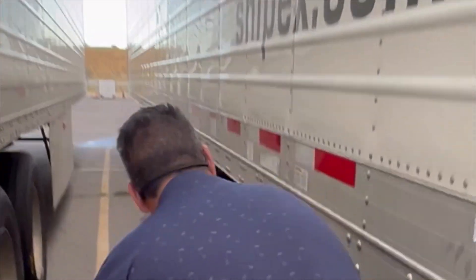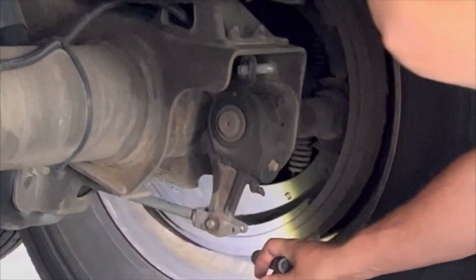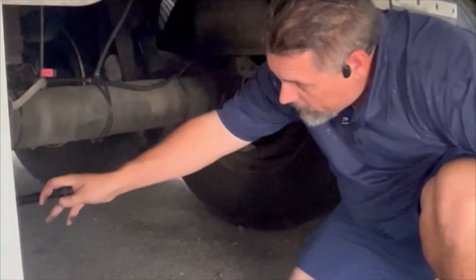Typically, just walk down and watch your head — don't hit it, be careful. A lot of times you don't need a flashlight. Now I can get right in there and I can check these pads. These pads are at about three-eighths of an inch. These are still good pads. That side's about the same.